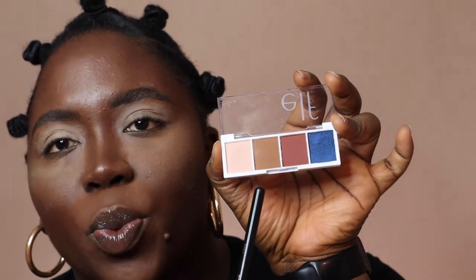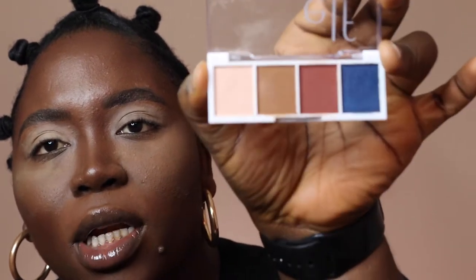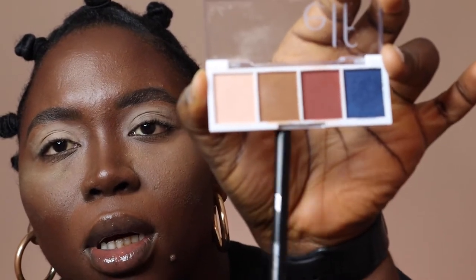All right, I'm going to start with this tan or brown color right here. I'm going to apply that to the top of my lid and this is going to work as my transition shade.